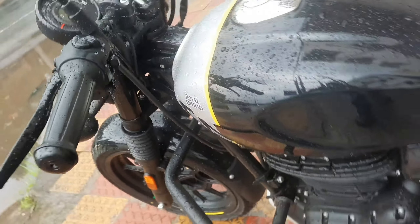Hello everyone, welcome back to my YouTube channel Pardli Bohi Man, and welcome to a new episode of Machine and Me. I'm going to review this bike, Royal Enfield Hunter 350.